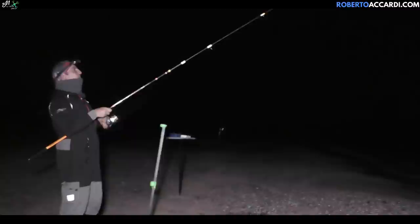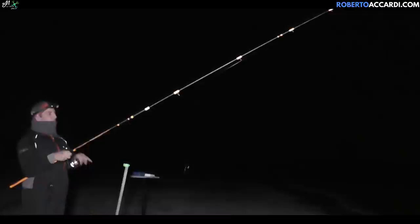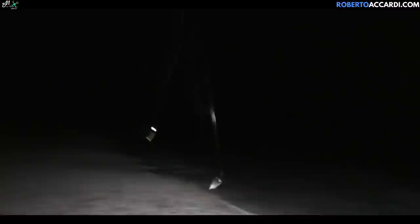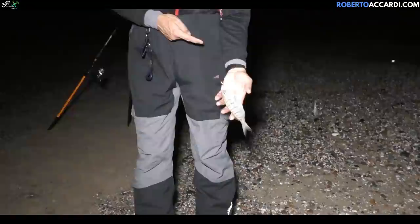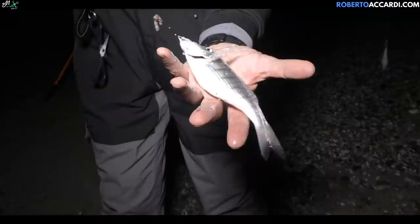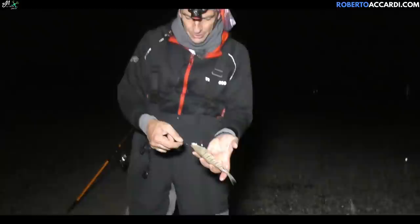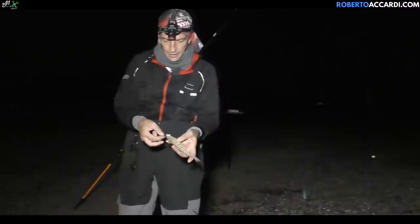Nothing particular. Let's remove this fish — the drop-off... attention! It was a mormora. Nice one too. Caught by a thread of lip — incredible. Incredible how these bite-and-barely-hooked situations keep recurring. I thought it was yet another occhiata. Anyway — this configuration fished very close to the drop-off clearly works for mormora too.